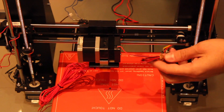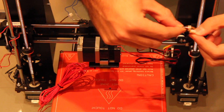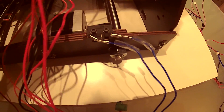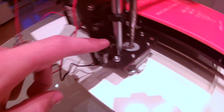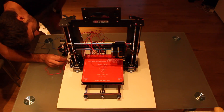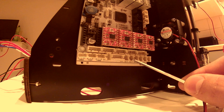The whole printer is assembled. The last step is to connect all the cables to the motherboard and we are ready to go. The order of the cables doesn't matter but we are going to start from the bottom to the top in order to operate easily. First we are going to connect the end stops — here is the end stop for the Y axis, here for the carriage, and here is the end stop from the Z axis. The order of the connectors is X end stop, Y end stop and Z end stop.